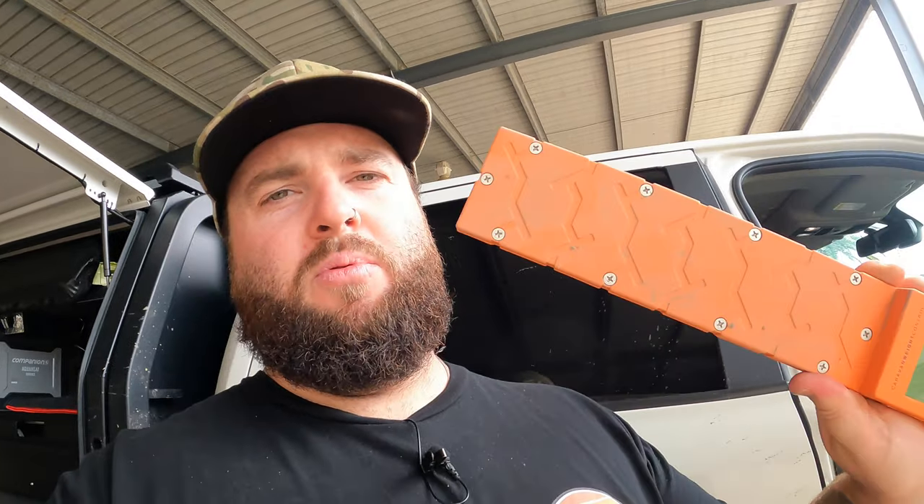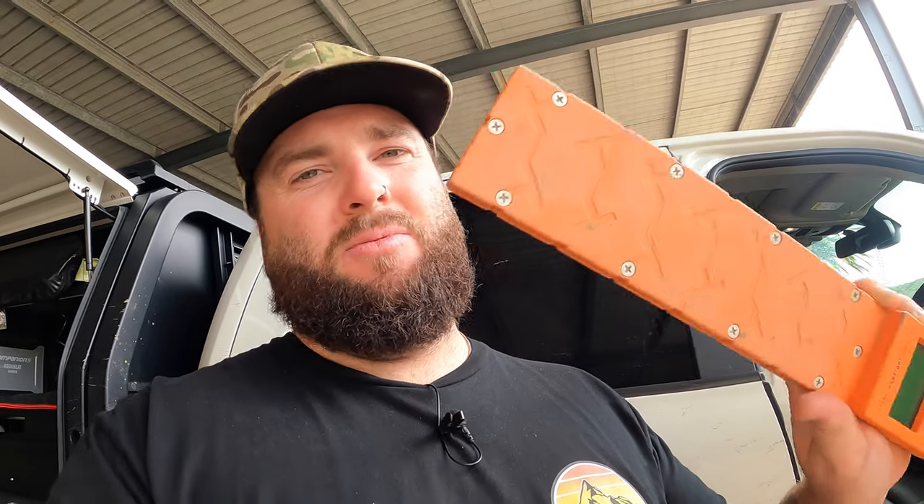I'll put a link in the description to these guys' website. I don't know where you can get one at the moment — you may be able to go through them and the distributors they list for Australia. The 1,000 kilo one is pretty easy to get, but the 1,500 is a bit harder. It's definitely a good thing to have in your truck to check your weights and not have to rely on a weighbridge. Anyway guys, I'm going to pack up here now. I've got to go and chase some cows around for the rest of the day — I'll see you in the next one.